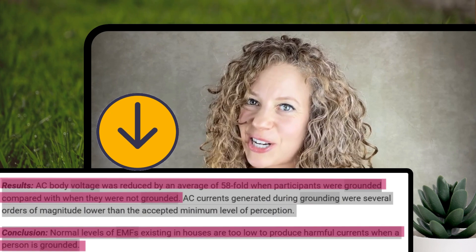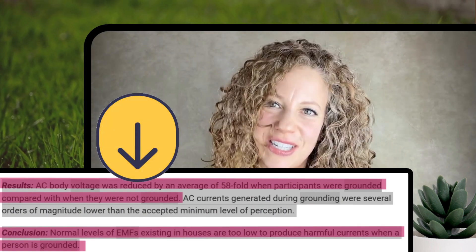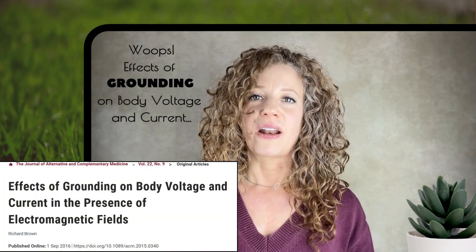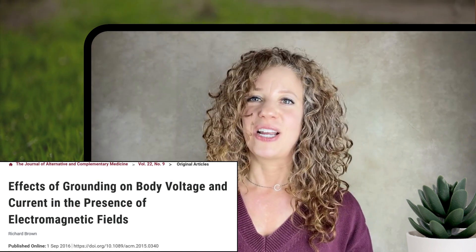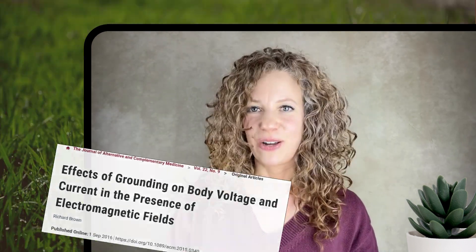In fact, research published in the Journal of Alternative and Complementary Medicine shows the opposite — that grounding actually reduces the body's exposure to non-native electromagnetic fields by providing a pathway for those fields to dissipate harmlessly into the earth. I'm going to link you to that paper, 'Effects of Body Voltage and Current in the Presence of Electromagnetic Fields' by PhD Richard Brown, in the video description below.